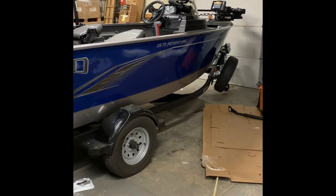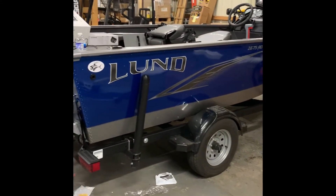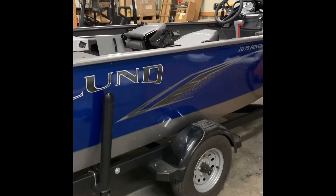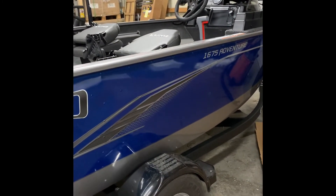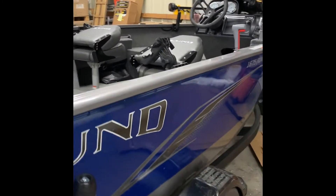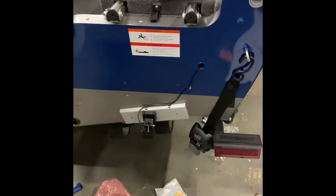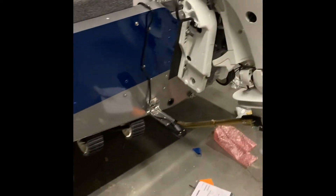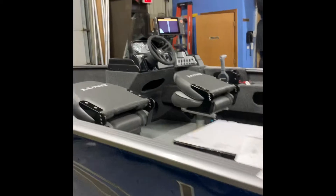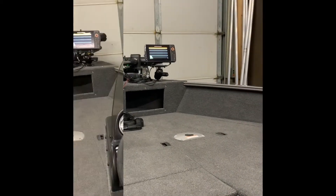Hi, this is Math Makers Away. I want to show you guys what we just got done setting up for a customer. This is a Lund Venture 1675 with a Helix Mega Side Imaging on the console, your high-speed transducer along with our Mega Side Imaging transducer on the other side. I'll give you a quick walkthrough of everything else we did.